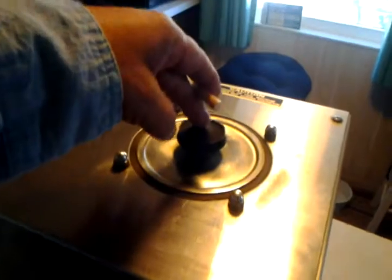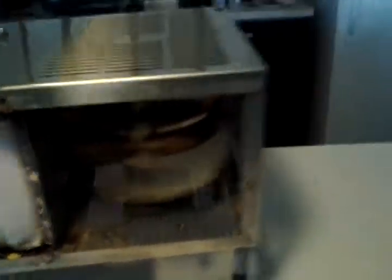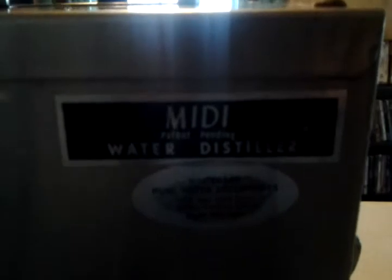You put your mash in here, and there's a heater element inside that heats the mash. It goes through this radiator type of coil with the electric fan. It's all stainless steel — it's all food grade water distiller.